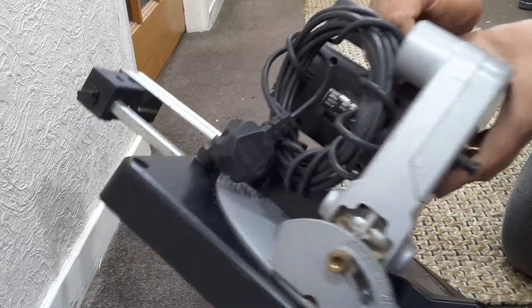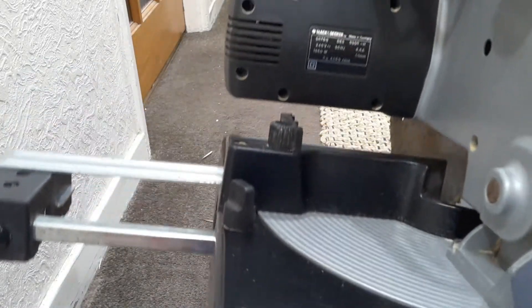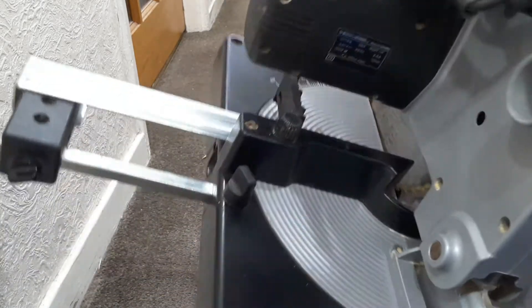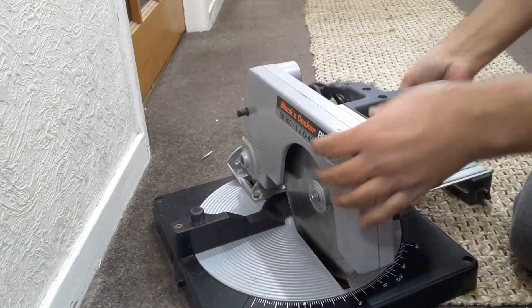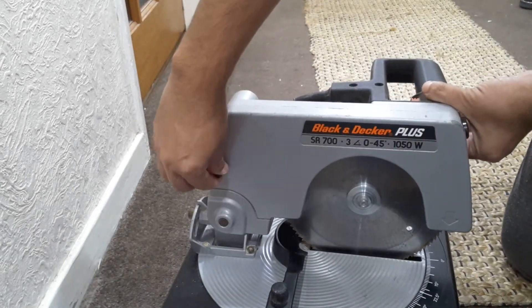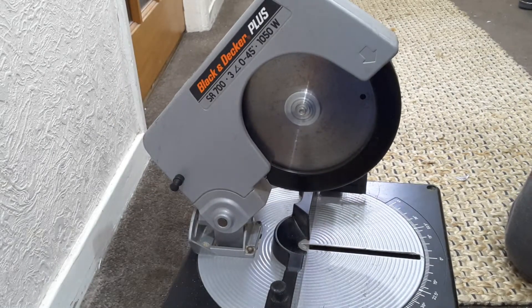Black and Decker Plus SR 700. First, this is the lock button to open it — pull it out and it will go back up. And this is the power button.